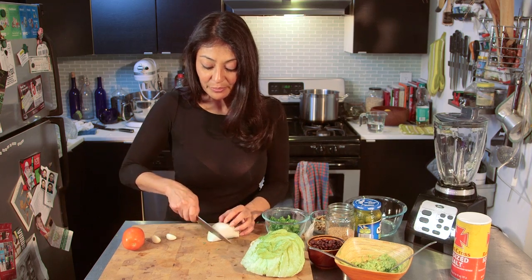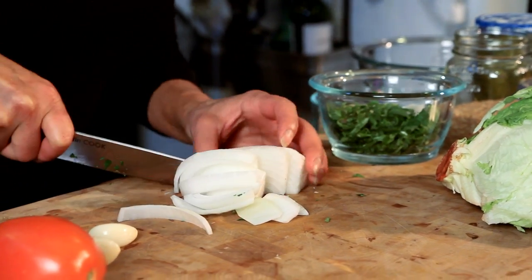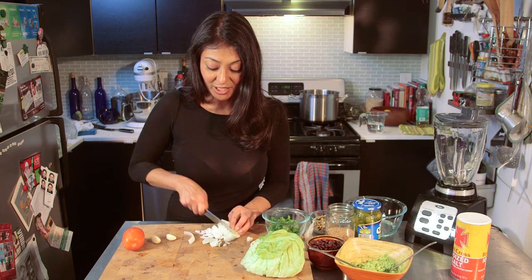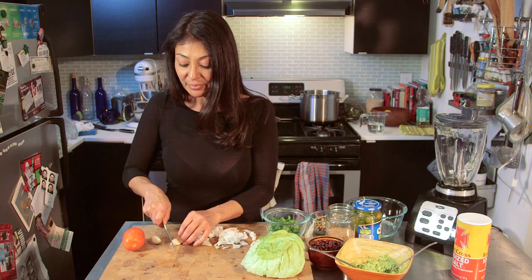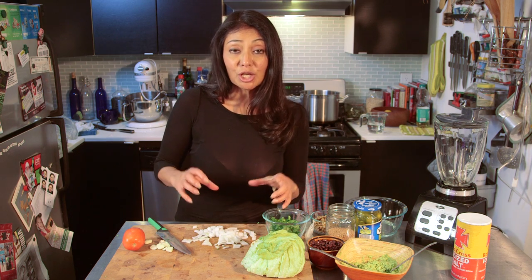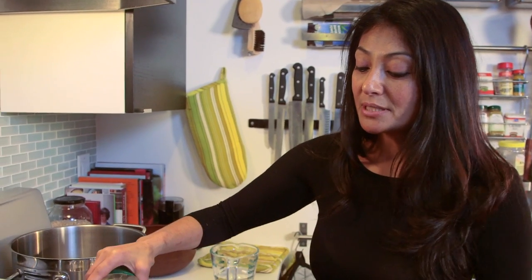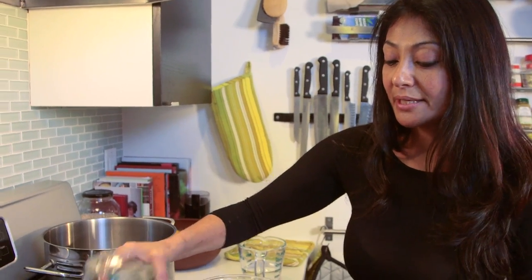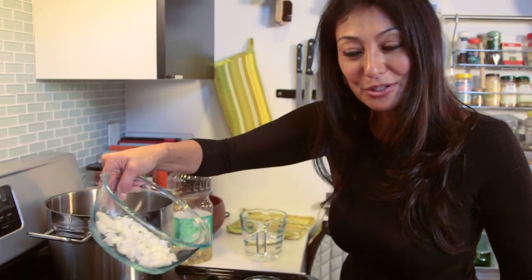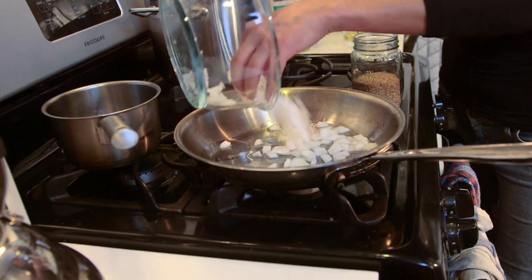Going to do a little prep. We're going to do about a quarter cup to a half a cup of onion, and I'm going to give my garlic a rough chop too. First thing I'm going to do is saute my onions till they get a little caramelized — a little brown — which is going to give some flavor to my bulgur wheat.